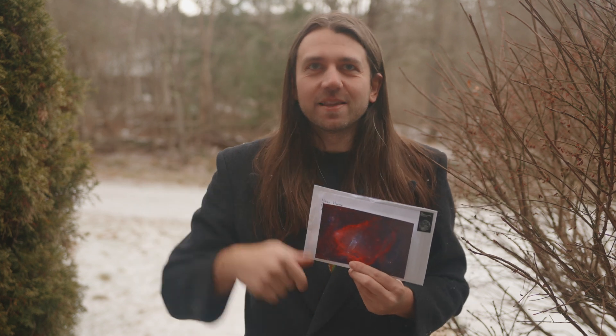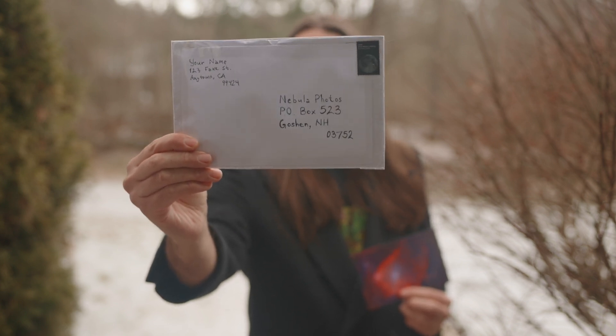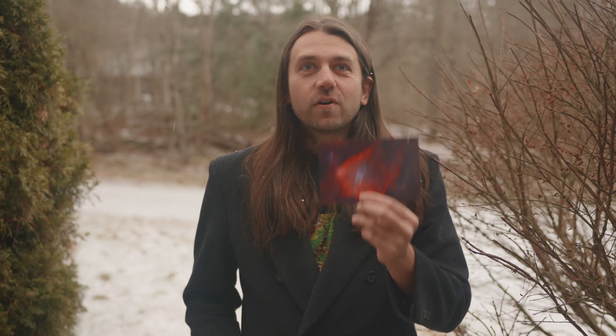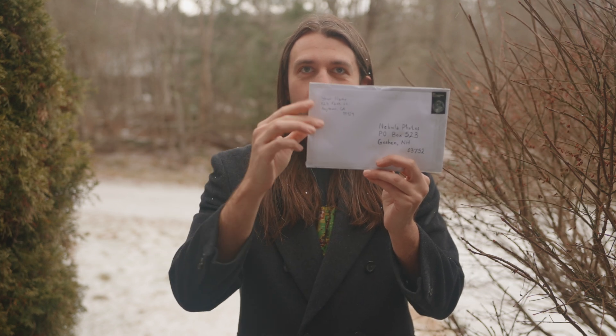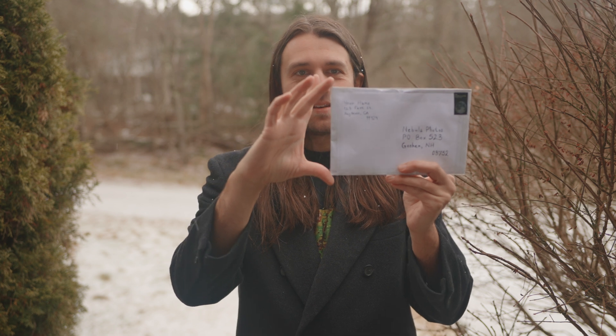So let's just review the guidelines, which are also going to be in the video description. Mail me at most one astrophoto per calendar month to Nebula Photos, PO Box 523, Goshen, New Hampshire 03752, USA. You will not get your print back, but your photo will be featured on this YouTube channel. The max size of the envelope should be at most five inches or 13 centimeters tall to fit in my PO box without bending. Do not send me packages, boxes, or anything like that — just an envelope with the max height of five inches.